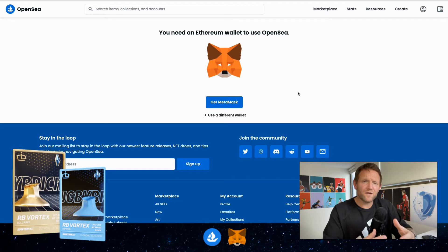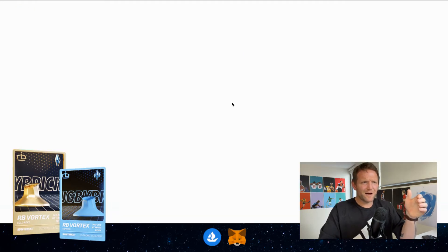MetaMask is the wallet that we're going to set up. Everyone needs a cryptocurrency wallet that'll hold your cryptocurrency and also somewhere that you can store your NFTs. MetaMask works alongside OpenSea, so we're going to click Get MetaMask.